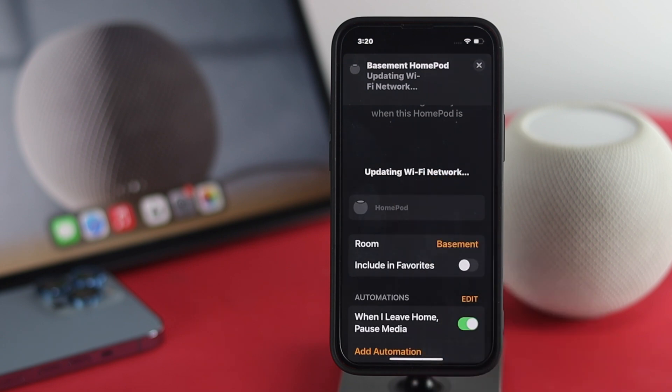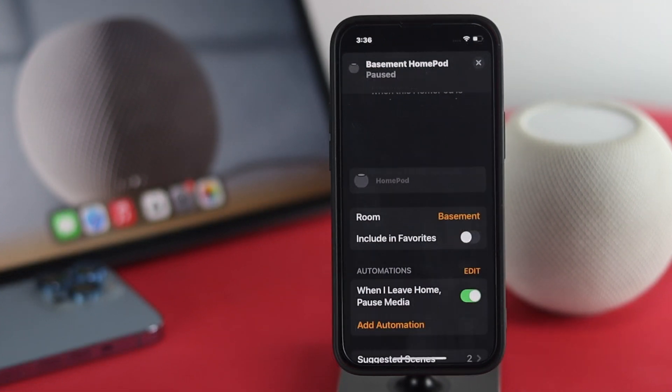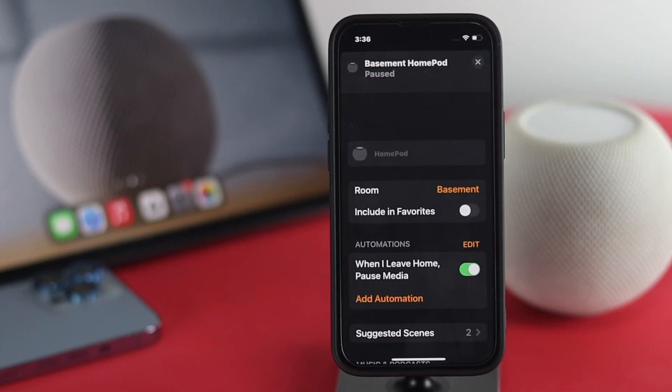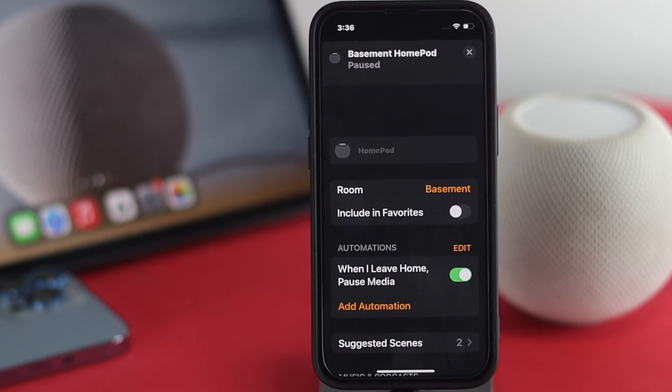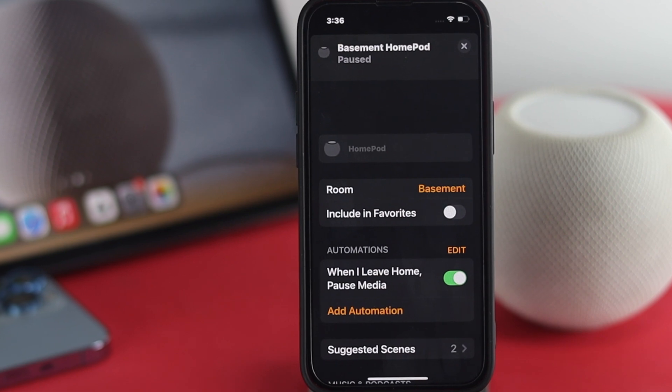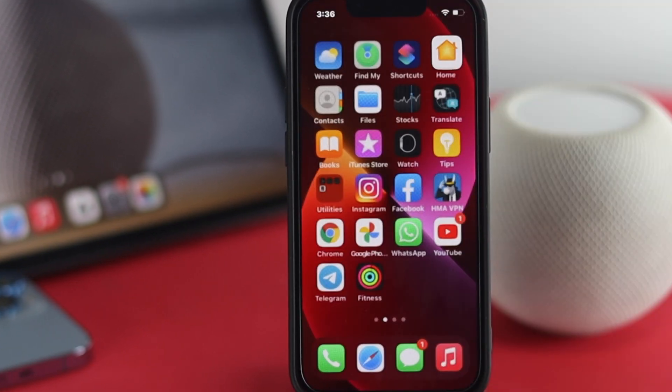Go ahead and tap on that, and it's going to update your Wi-Fi network to the current Wi-Fi network that your iPhone is now connected with. After switching your Wi-Fi network, your HomePod will be connected with it as well.